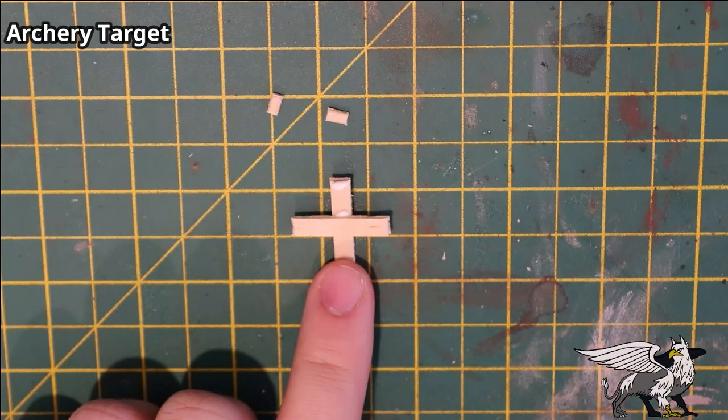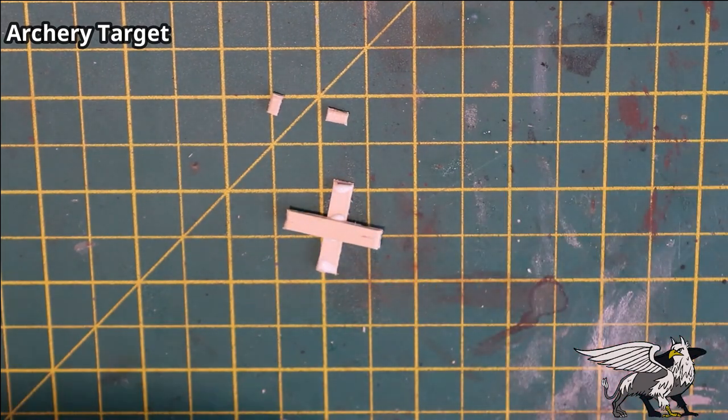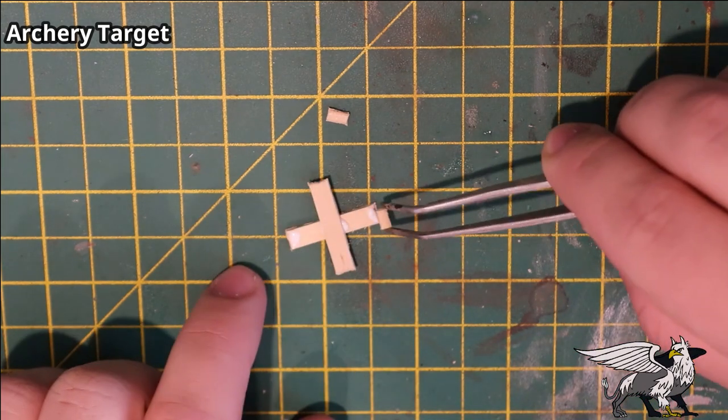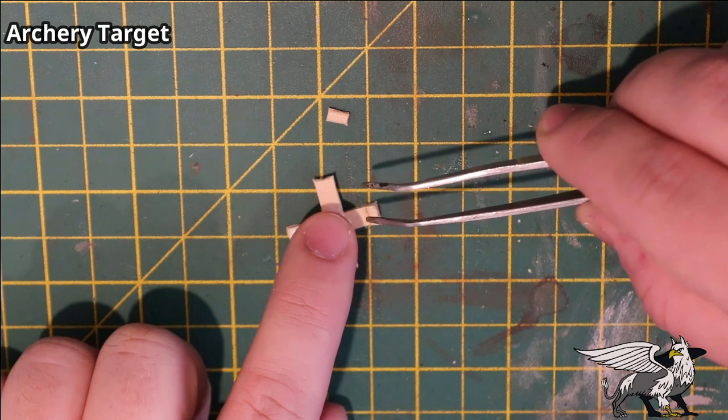Using wood glue, I added a few little feet — technically the thing is upside down at this point. These tiny coffee stirrer feet will help keep the stand steady when it's flipped the other way around.